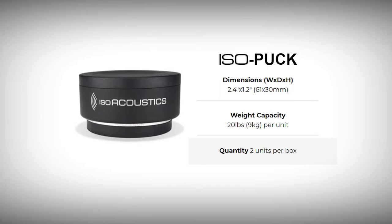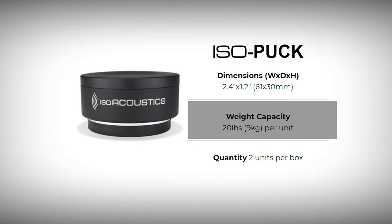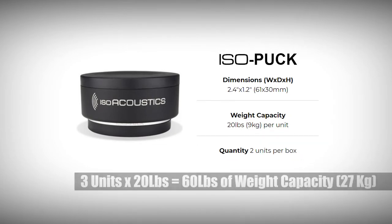Moving forward, we have the isopuck model, marked by its silver ring around its base. The model comes with 2 units per box to provide more flexibility. Each isolator is capable of holding up to 20 pounds or 9 kilograms per unit. That works out to 60 pounds or 27 kilograms when using 3 units, or 80 pounds or 36 kilograms when using 4 units.